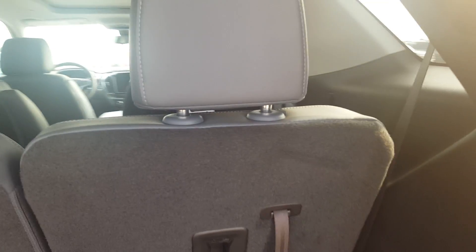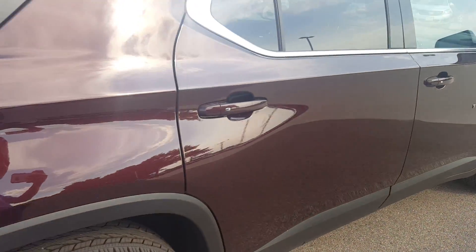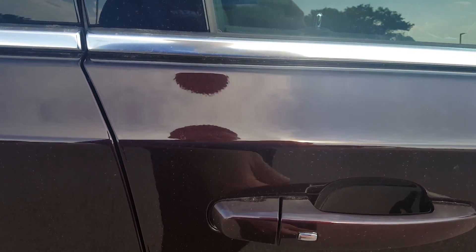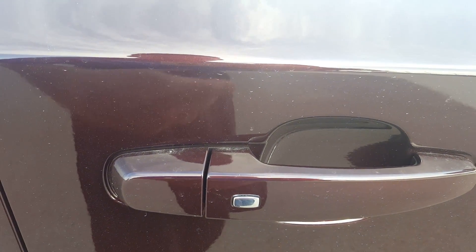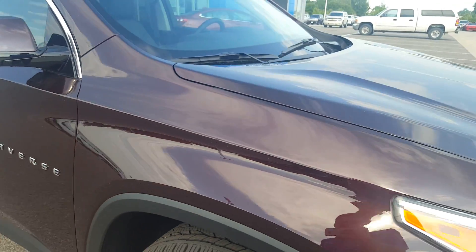Seats can be folded down — all of these can be folded down to create a flat surface. Taking you back up the other side: keyless entry is on all four doors, so you can hit the button on the driver's door to unlock just the driver's door, then hit it again to unlock all the doors. You don't even have to get your key out anymore — it's all from the transponder.